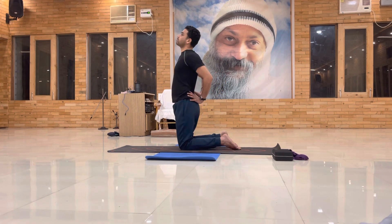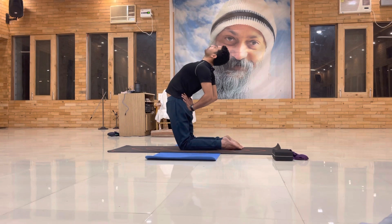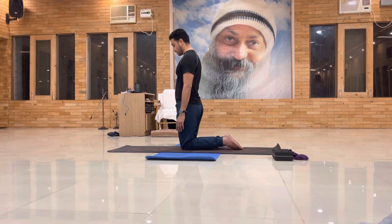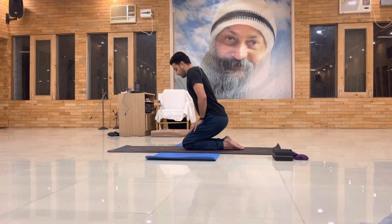Very gently bend back — shoulder away from the ear. Draw the head — neck should be straight. Breathe: one, two, three, four, five — inhale, come back. Exhale, relax. Some students may be doing this for the first time — that's why keep shoulder away so your neck will have space. Keep your neck like this instead of hanging the neck.